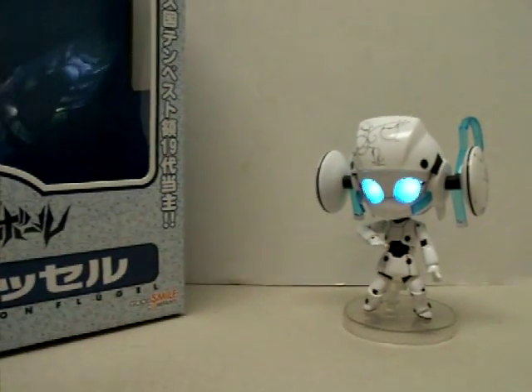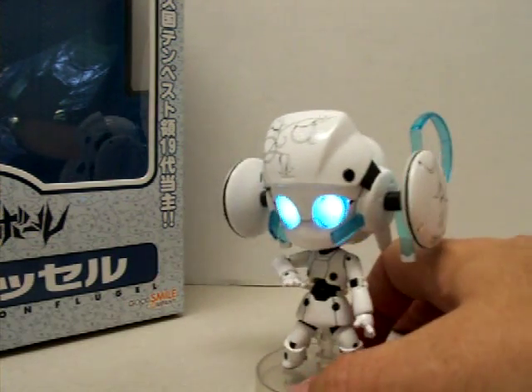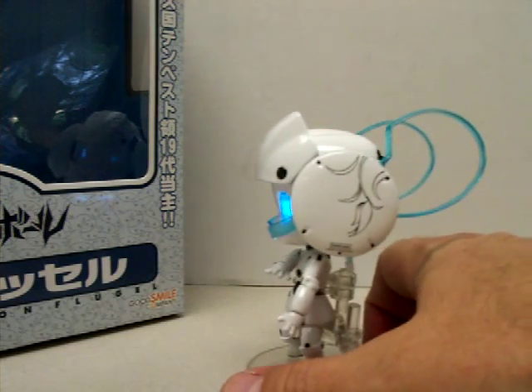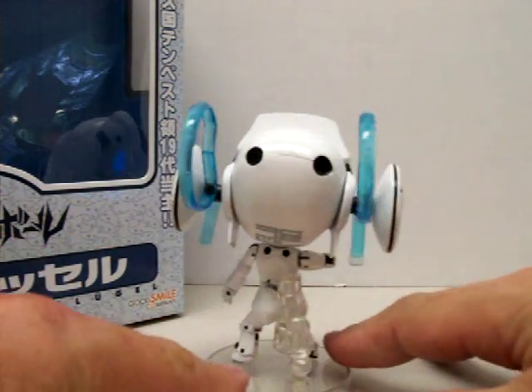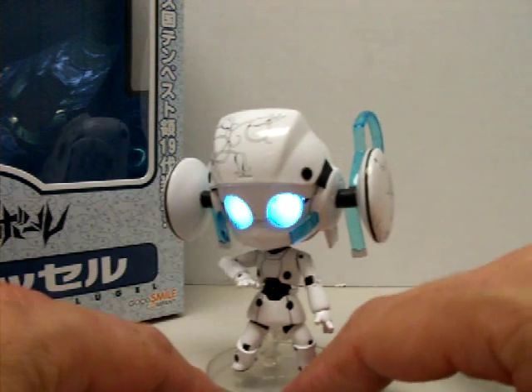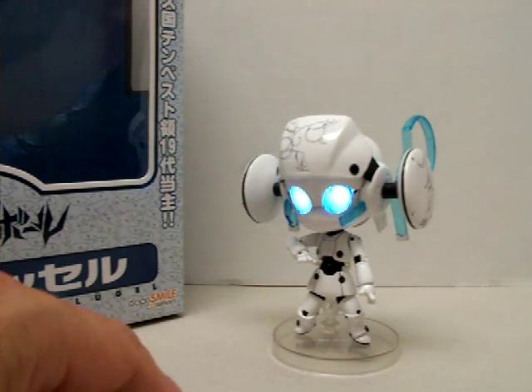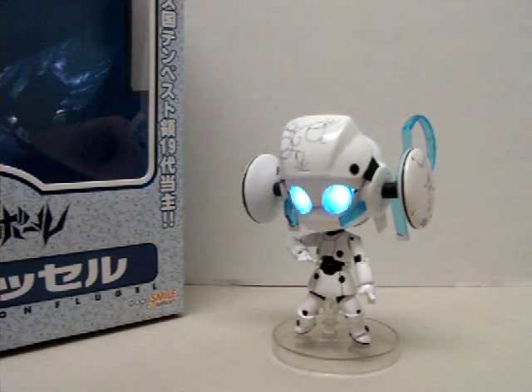You can see on the back it says Good Smile Company. She seems to enjoy it — the stand it comes with is pretty nice and the LED eyes are a nice bonus. If you're a Drossel fan you can find it pretty cheap. At $30 it's a good deal when it retails for around $50. I'd recommend this for older kids but not younger kids, as far as play value — they may end up breaking a lot of the smaller pieces. But that's all I've got today.